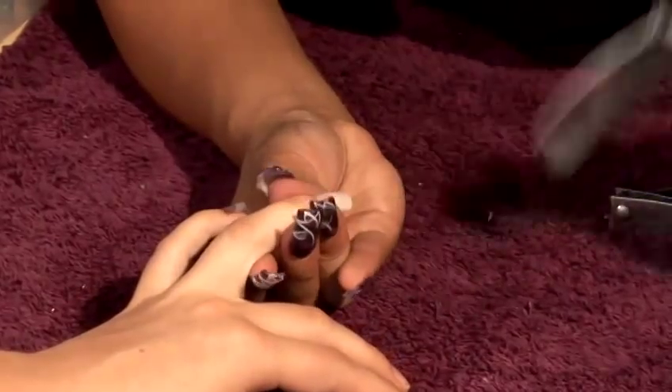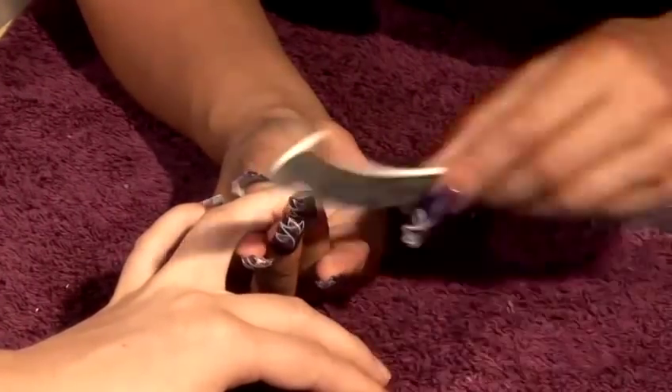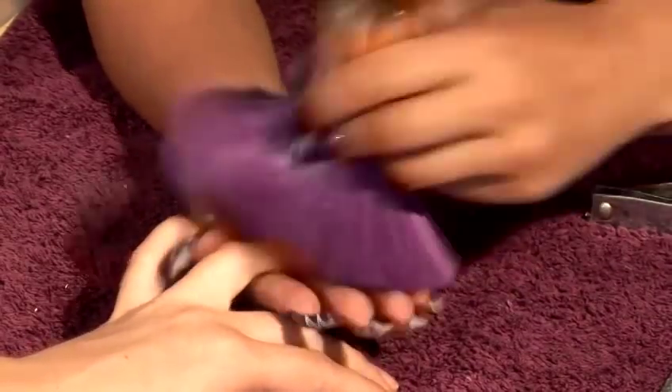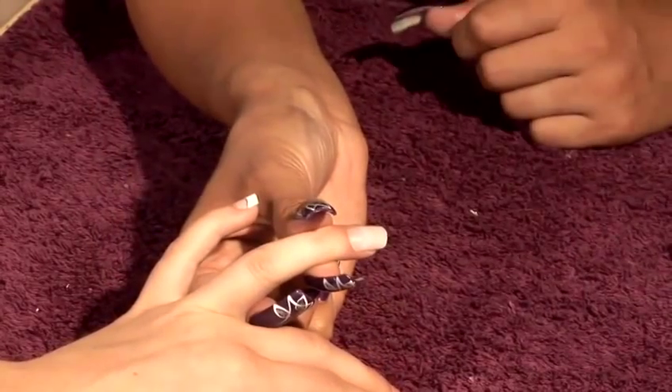Then you file it and position it. Keep it nice and square and take off the corners. Get your dusting brush, make sure you take off all the dust — and that's how you apply an express nail.